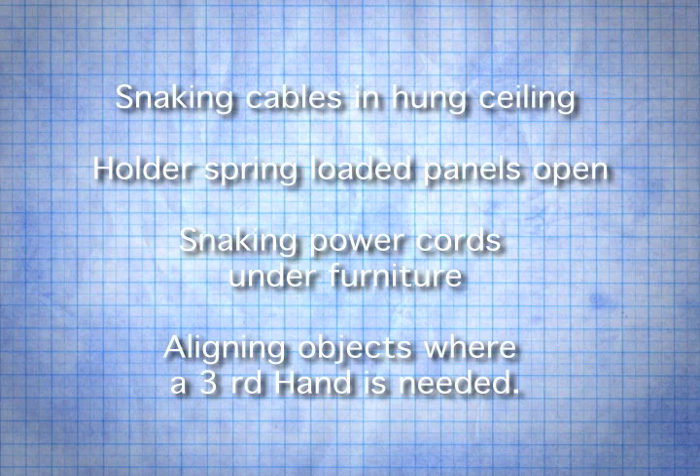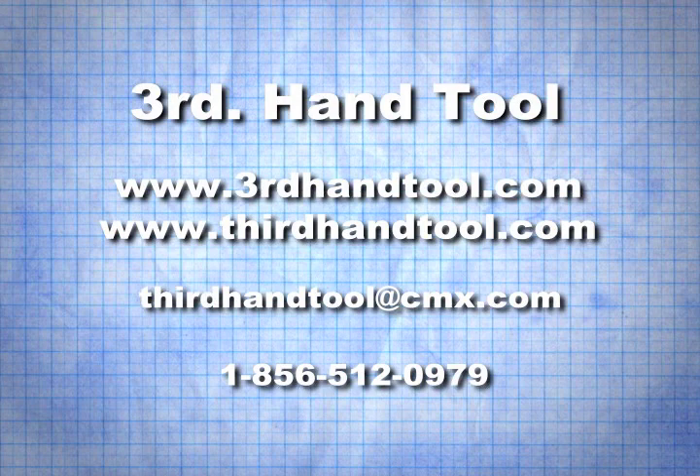Here are a few other applications: snaking cables over hung ceilings, holding spring-loaded panels open, snaking power cords under furniture, and aligning objects where a third hand is needed. You may have another idea — why not send it to us?